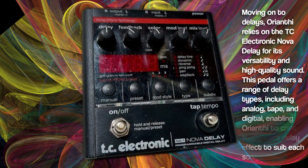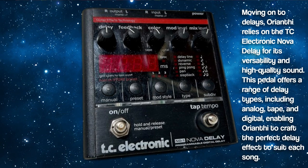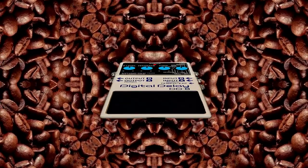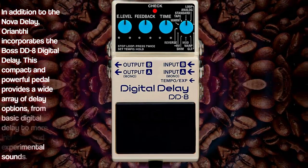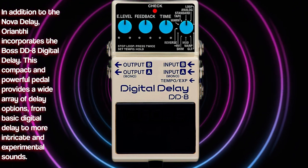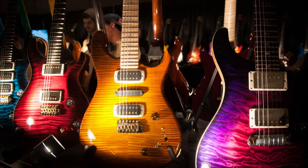Moving on to delays, Orianti relies on the TC Electronic Nova Delay for its versatility and high-quality sound. This pedal offers a range of delay types, including analog, tape, and digital, enabling Orianti to craft the perfect delay effect to suit each song. In addition to the Nova Delay, Orianti incorporates the Boss DD-8 Digital Delay. This compact and powerful pedal provides a wide range of delay options, from basic digital delay to more intricate and experimental sounds, giving her even more creative control over her delay effects.